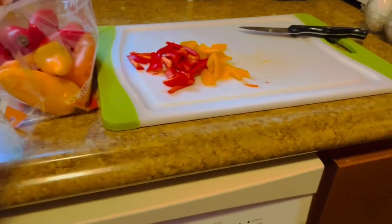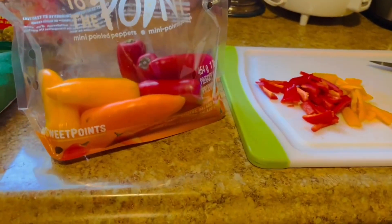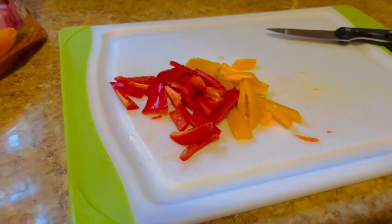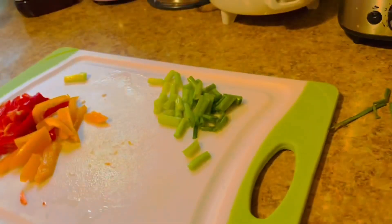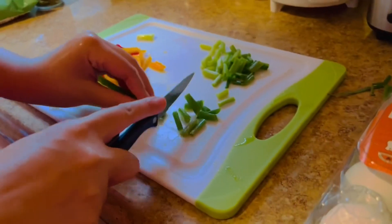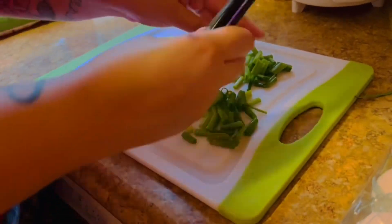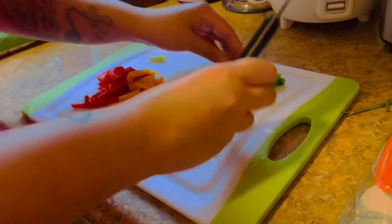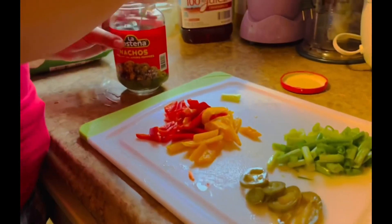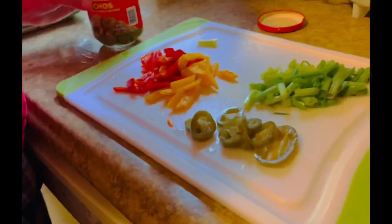We're slicing the sweet peppers. This is the one we're gonna make. We're gonna slice a little like that, and then we're gonna slice the green onion too. And we're gonna put a little spicy in there — the jalapeño.